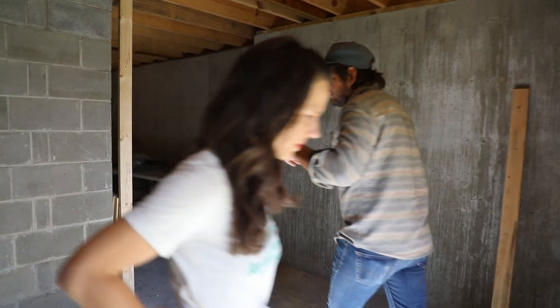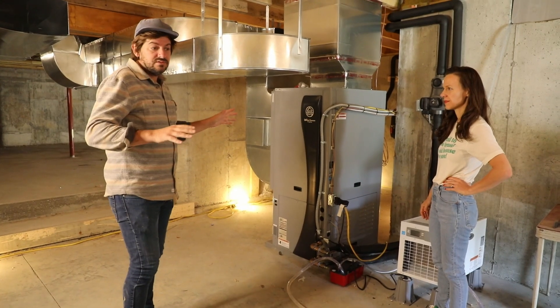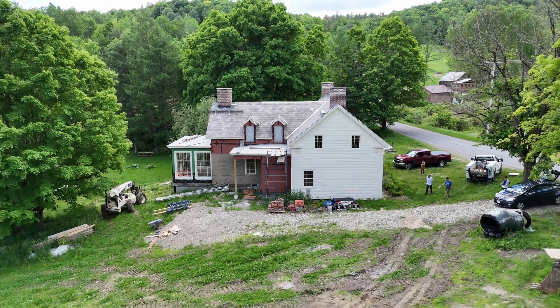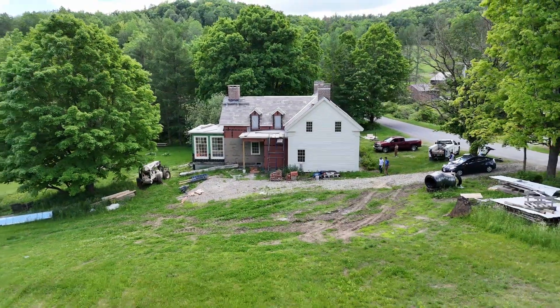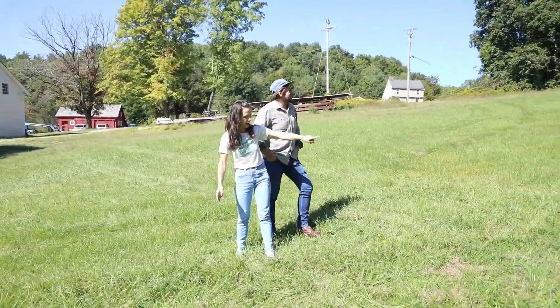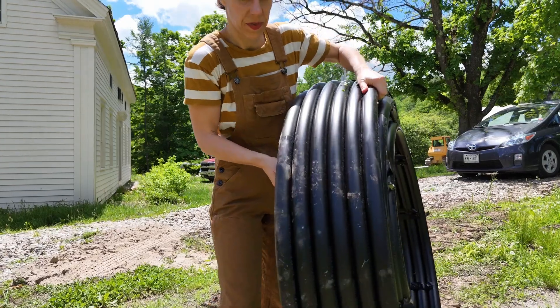Can we show you the geothermal unit? This is all it is. There's no external condenser, no air conditioning unit on the outside. It's running throughout the whole outside ground loop, and it kind of loops around and feeds back into the basement — just a continuous loop.